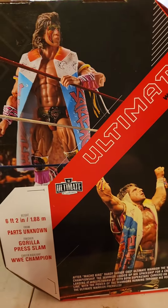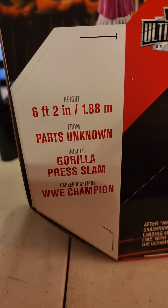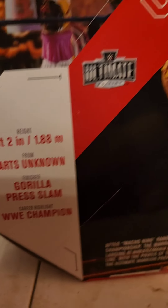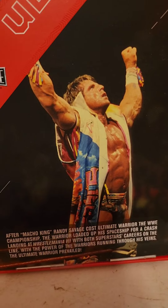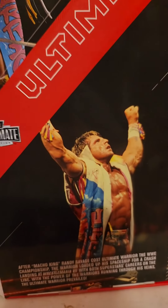If you're watching this review you're probably a fan of the Ultimate Warrior, or were at one point. Just like all the other Mattel Ultimates, it tells you he's 6'2", Parts Unknown, his finisher the Gorilla Press Slam, and career highlight WWE Champion. There's a couple pictures - a picture of the actual figure and a picture of the actual Warrior at the event, plus a little description of the match. Cool stuff.